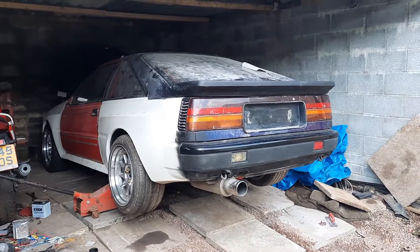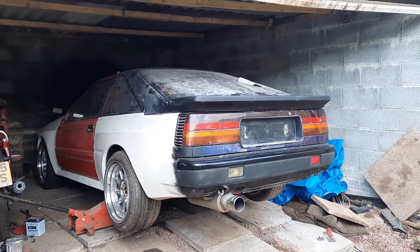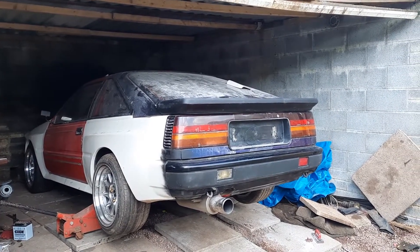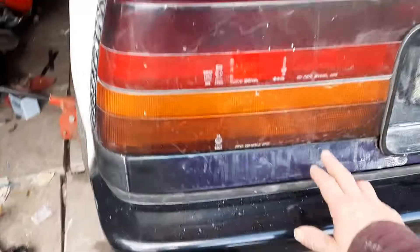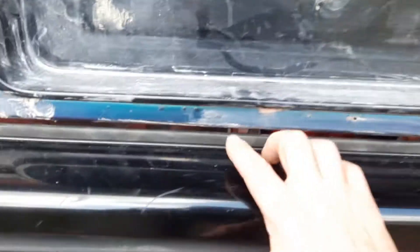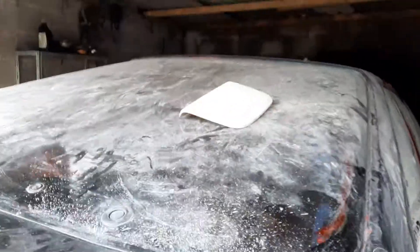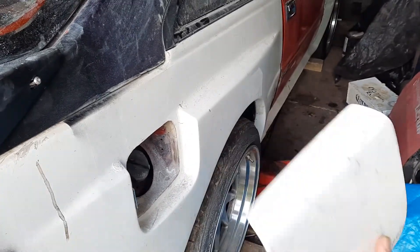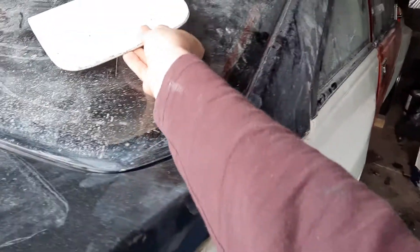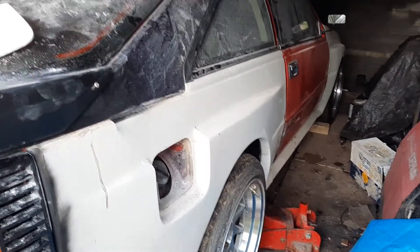As you can see, got the spoiler on — that was done with rivnuts into the boot lid. I got some Mark 1 rear lights and a Mark 1 rear bumper. I've got a new lower strip coming, as you can see this one has rust in it. Got myself a GP fuel filler cap — I've got about five of these and supplied them to other people who needed them, saved myself one.